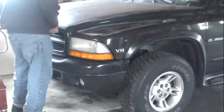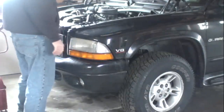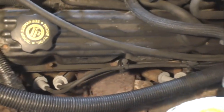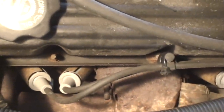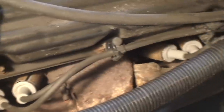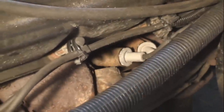I only allowed one hour to do this job as it should have been pretty easy. You can see here that the spark plugs on this V8 are easy to access. Well, in the process of doing this job I broke one of the plugs in half. It took several hours to remove the broken part.